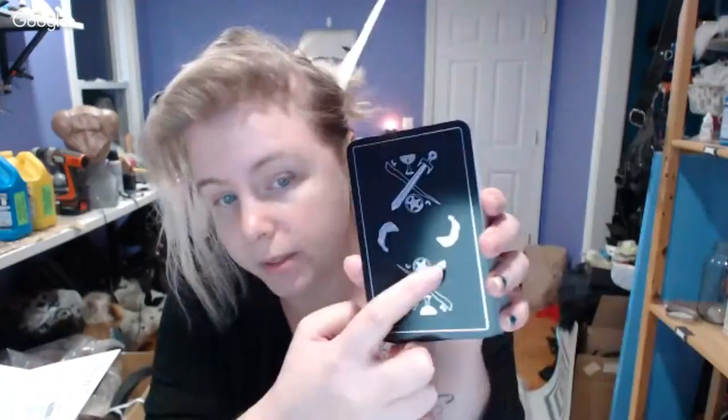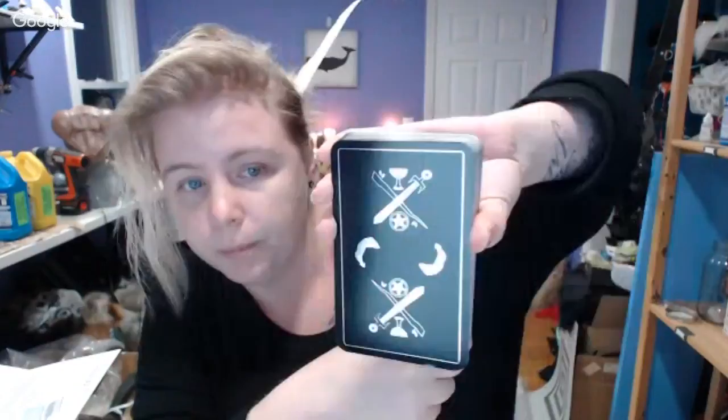If you're a fan of animal decks, know that these animals are anthropomorphic — they are not straight-up animals out of the woods. This is an animal deck but not a natural world animal deck. The back of the deck is silver embossed, and the design is fully reversible — you can't tell which is which — which is great for those who like to read reversals.